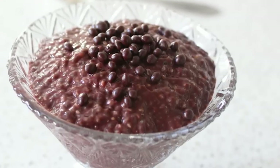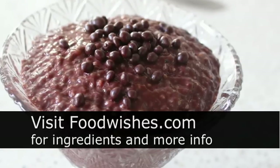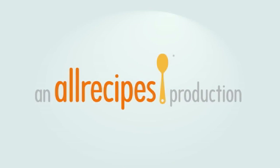I do hope you give this a try. Head over to foodwishes.com for all the ingredient amounts and more info as usual. And as always, enjoy! Thank you so much for watching.